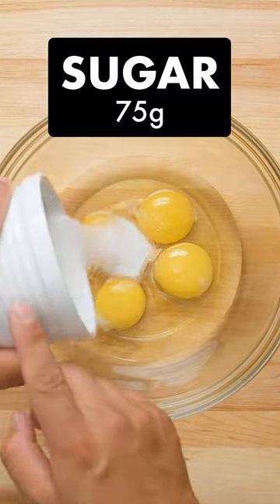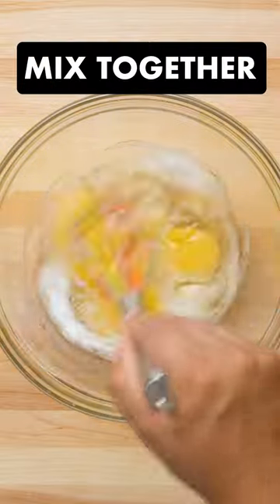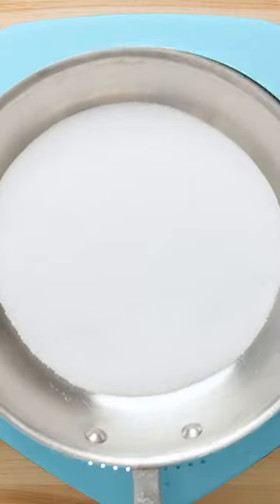Here's how you make creme caramel from MasterChef. Start with 4 eggs in a bowl, then mix in some sugar. Once that's smooth, it's time to make caramel.